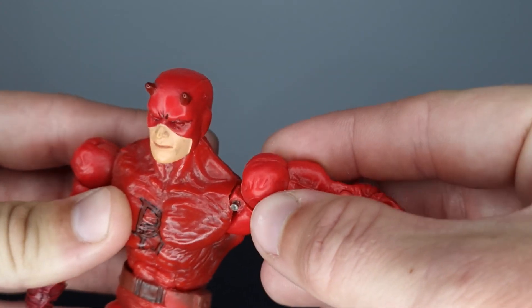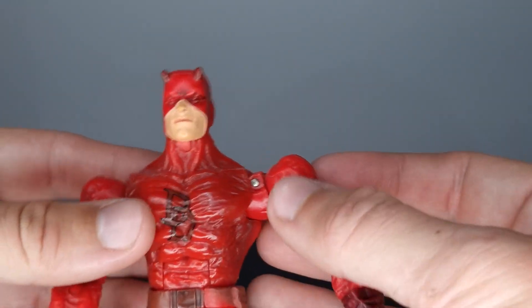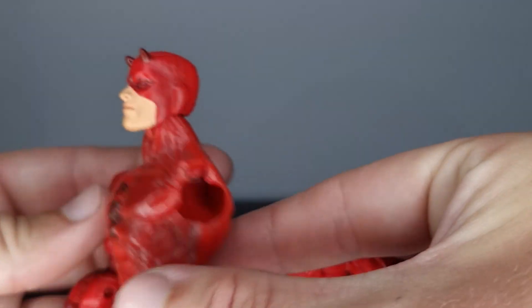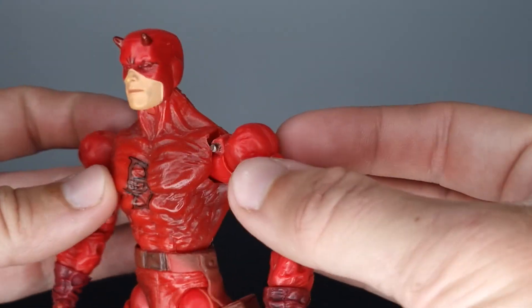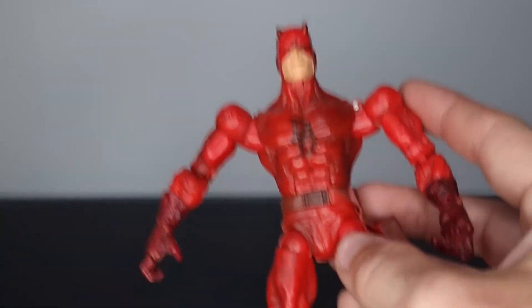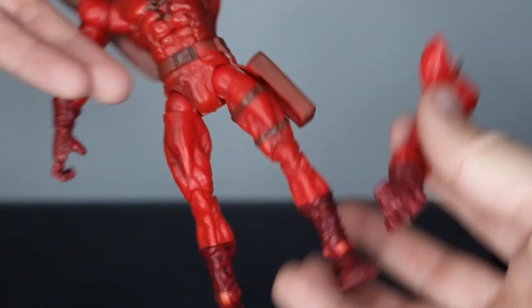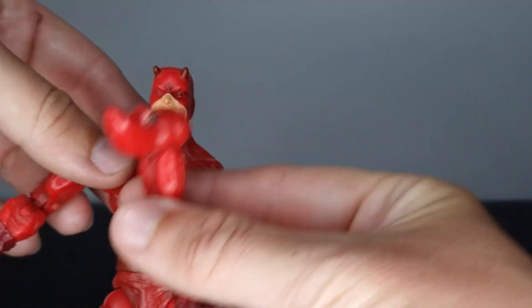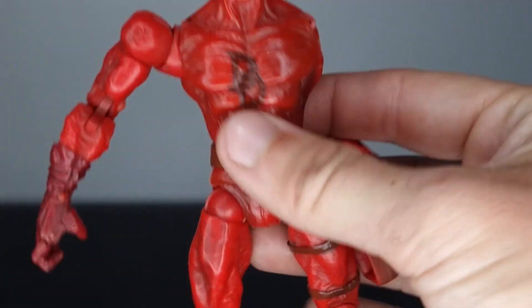I don't believe the listing said anything about any defects with this figure — maybe the seller didn't even notice — but while posing and taking some photos, the arm came out of the socket. I definitely need to be careful moving this arm up and down. I don't want to just glue it in place because that's really going to restrict movement. If you have any suggestions, let me know in the comments. For eight pounds I'm not too bothered — as long as I don't fling it up, it should be fine.